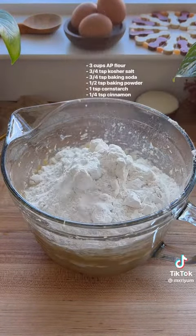Now that our butter and sugars are combined, we're going to add two eggs one at a time, as well as vanilla extract and two tablespoons of milk. Mix until well combined, but make sure not to overmix your batter, and then we're going to add in all of our dry ingredients.